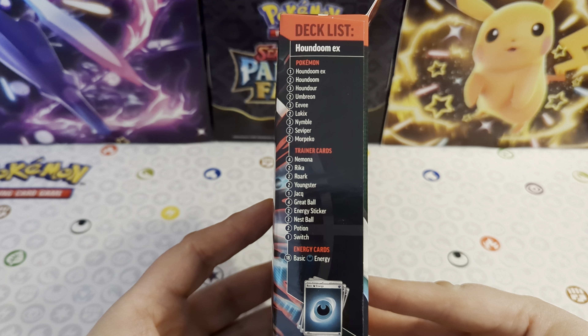So what's on the back? This is what we're going to get in here: ready-to-play 60-card deck, reference cards, rule booklet, single-player play map, set of damage counters, large metallic coin, deck box, strategy sheet, code card to play this deck online. And there are some images of the cards that you're going to get. So there you go - let's get into this one, guys, and check it out.